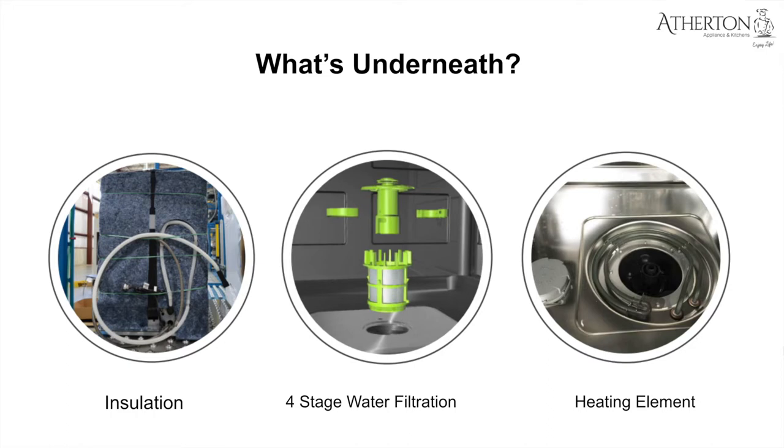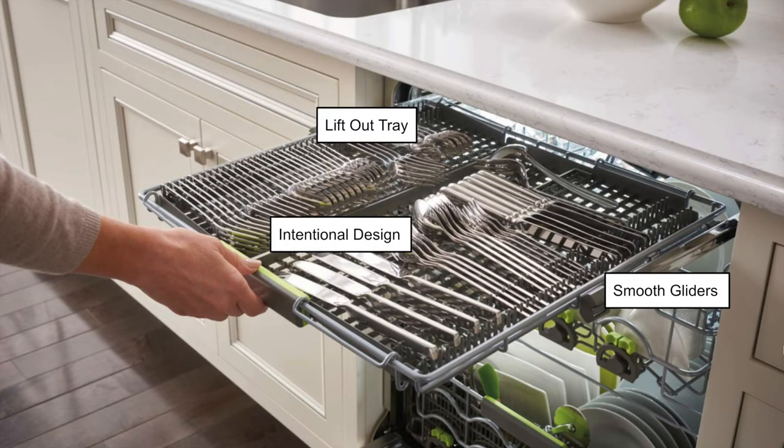These are three of the most important features of the dishwasher — there are more, but these three typically generate the most concern. So let's open it up. Starting with the top rack: the flatware rack provides ample space for lots of silverware and intentional spacing for adequate water distribution.